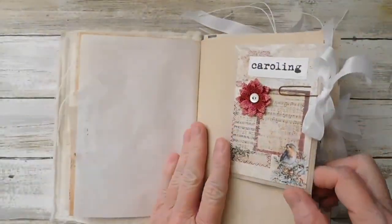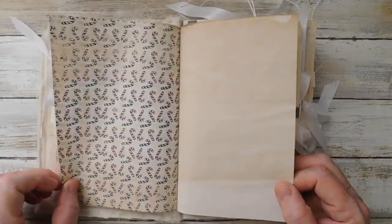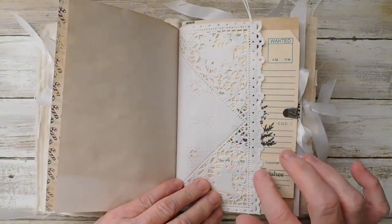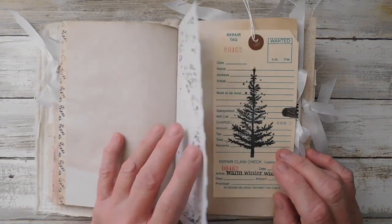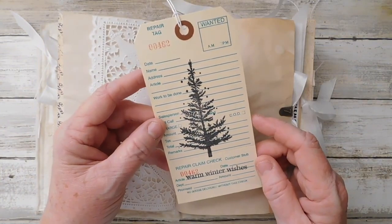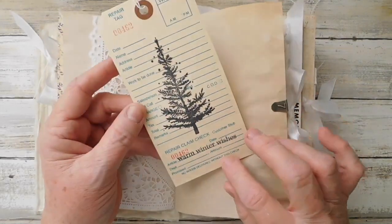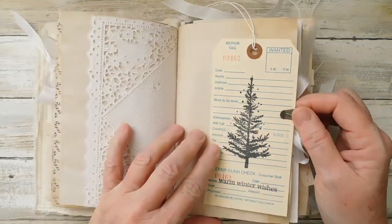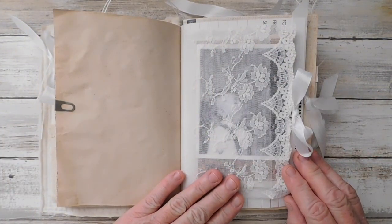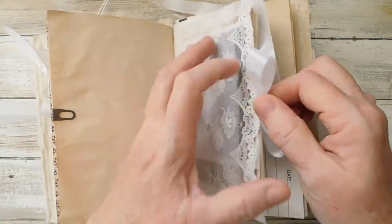I used my white seam binding there. Here is a cute little page with the candy canes. Here is a little square doily - I've had these for quite some time and decided to finally use one in this bit. Here are the new little repair tags that are so cute. This is a stamp I believe I got from Red Lead. Just made a little journaling tag there and here's some more of that really pretty lace that I used on the cover.